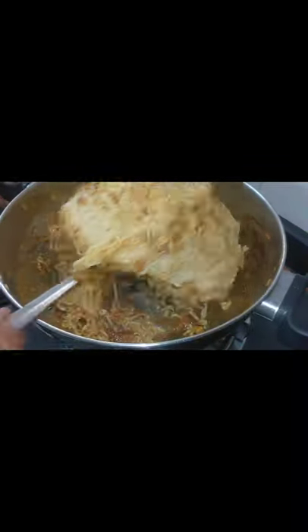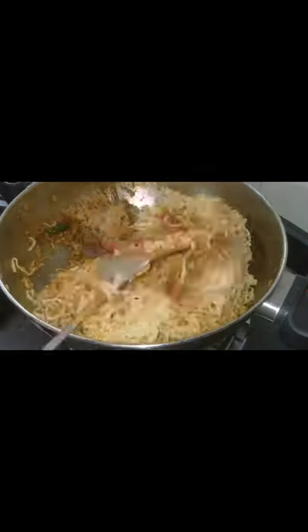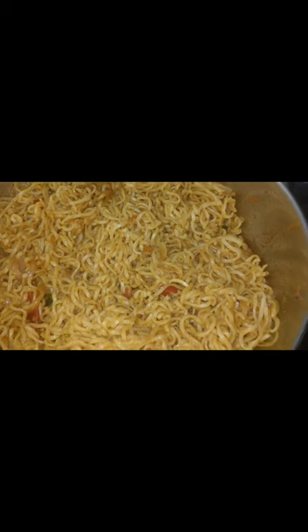Now we have to eat noodles. This is a very simple recipe. You can eat noodles as well.